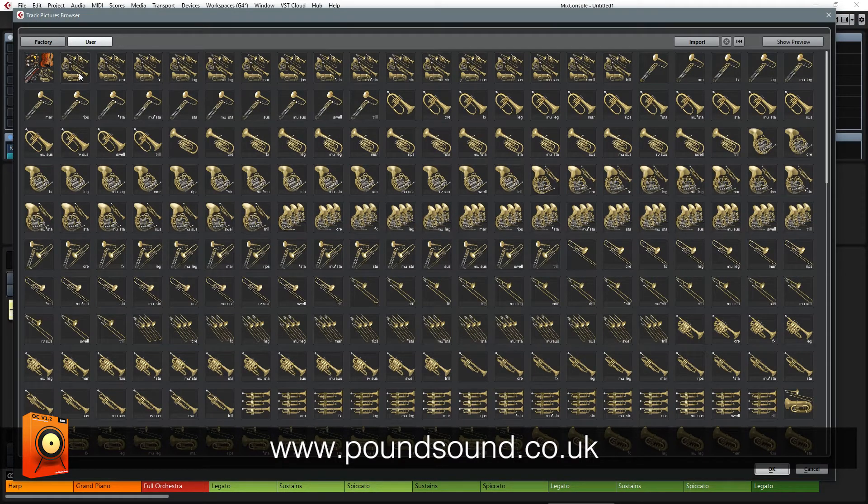If you already own Orchestral Complete, you'll already notice that the brass section has vastly increased in size. The new images available are the full orchestral ensemble, the new brass ensemble icons with the articulations, and then there are also some extras down here as well, such as the horns and trumpets.